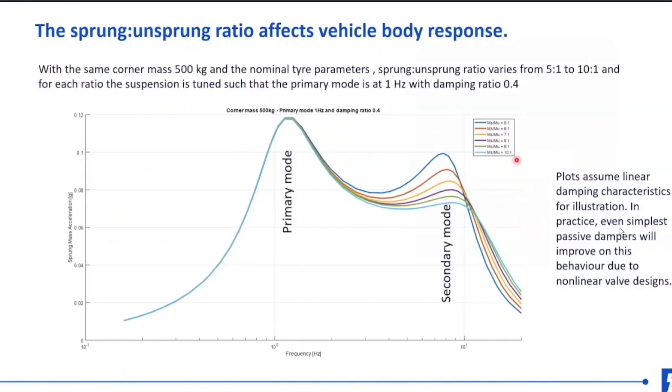This plot assumes what they call linear damping characteristics. You can use passive dampeners and basically tweak the suspension such that this secondary mode is obviated quite a bit. I'm sure Aptera knows about this, and that's why they're working hard on their suspension design. I suspect this is going to be one of the technical challenges they'll have to deal with. People have ridden the Alpha vehicles — Transport Evolved took a ride in it — and they didn't make too much mention of the ride quality being too harsh, so I suspect they have mostly solved this problem.